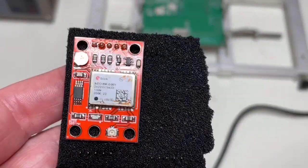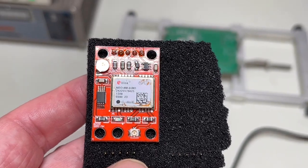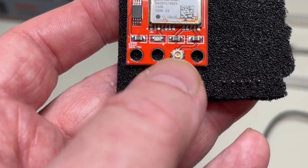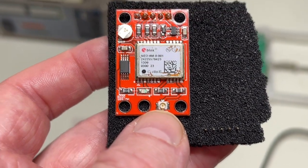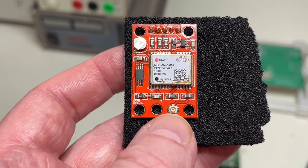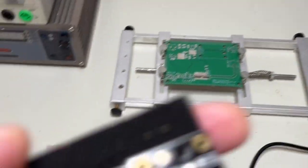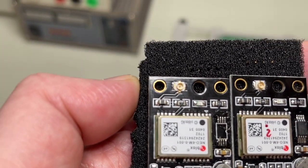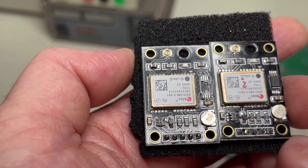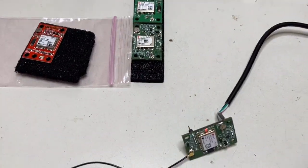Here you can see different versions of the China board interface. Absolutely no RF design — the SMT components are just placed wherever there is space. This has nothing to do with RF design. It just works because the uBlox chip is so good and so sensitive.